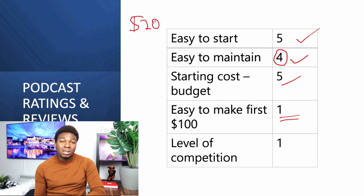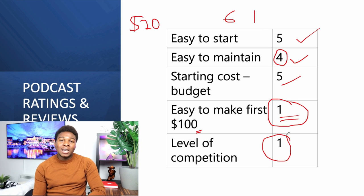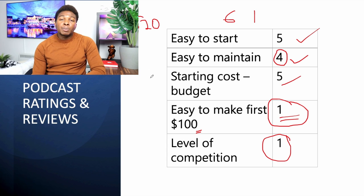How easy is it to make your first hundred dollars with a podcast? One star — it's not easy. Podcasts pay about twenty dollars per one thousand downloads, and getting a thousand downloads is not easy. It takes some people six months to a year just to make their first hundred dollars. The level of competition is also very high. There are several podcasts on Spotify and Apple Podcast in every niche — football, beauty, fashion, online courses — too much competition.